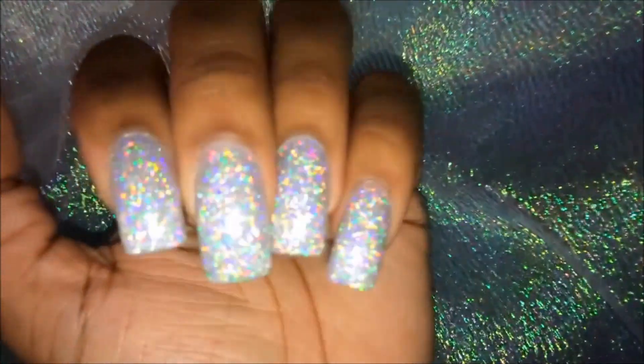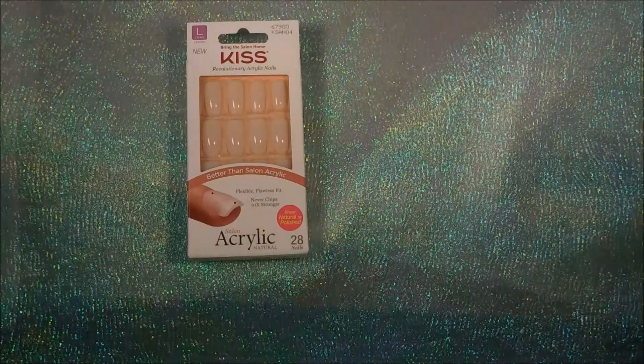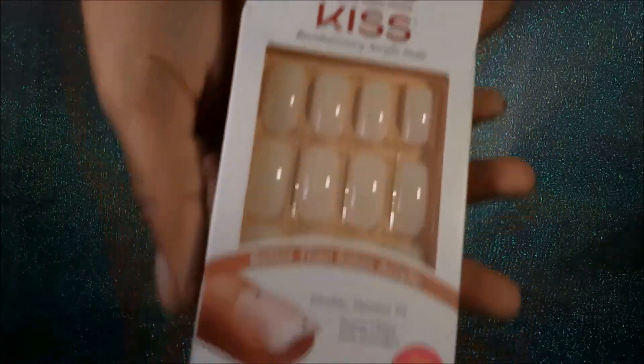Hey honeys, welcome back to my channel! Today I'm going to show you guys how to get this lovely manicure for only five dollars. I picked up these nails at my local drugstore for only $4.99 — they are called the Kiss Salon Acrylic Natural, and the style is long. On the website it says the style is called Object of Desire, but I didn't see that anywhere on the box.